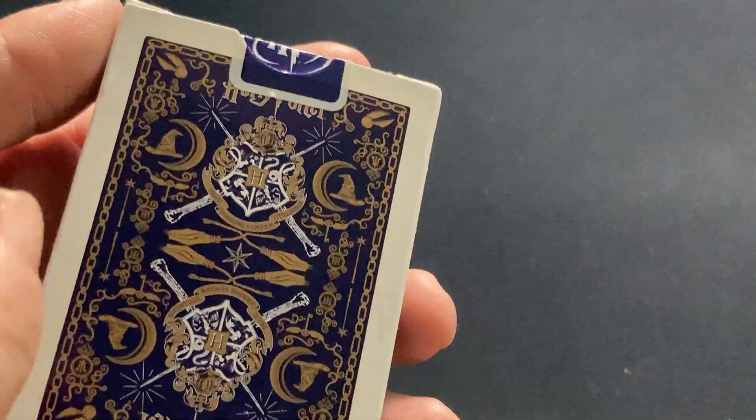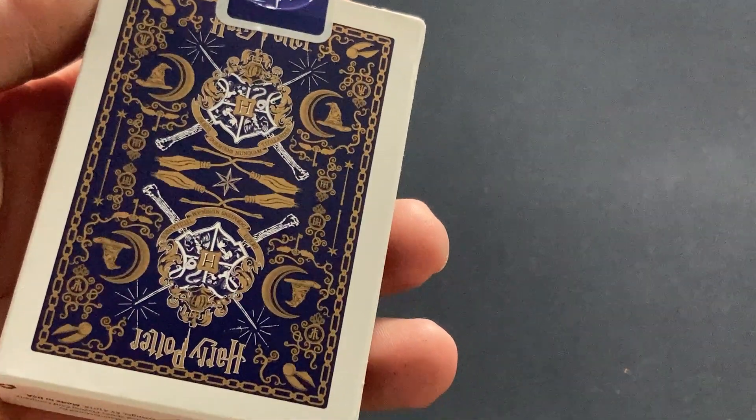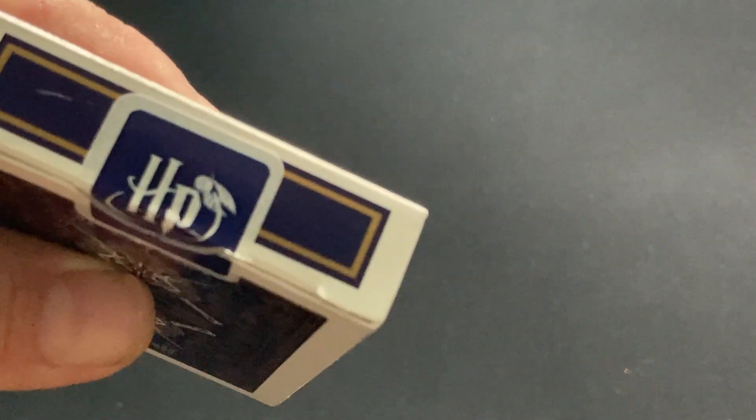You've got some witch brooms, witch hats, moons, all sorts of symbols — pretty cool. It says Harry Potter top and bottom. There's a custom seal that says HP.